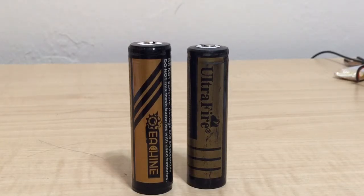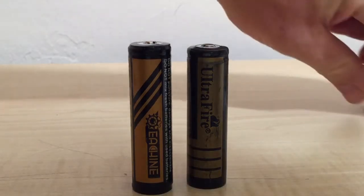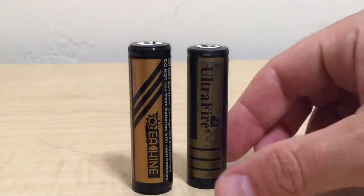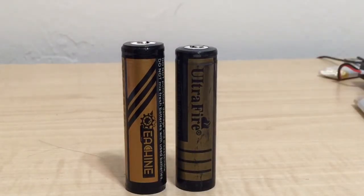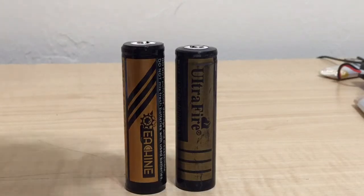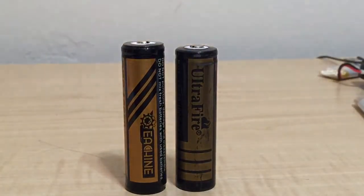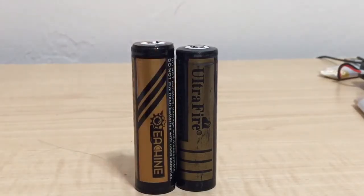We're talking about batteries today, and this is worth mentioning. If you've got good flashlights — like a JetBeam — anybody that's got an 18650 should take notice of this one. This is the battery you started with: Ultra Fire. These are like standard 18650s.